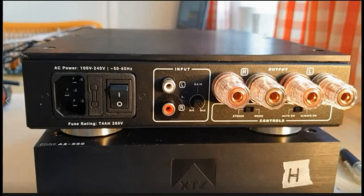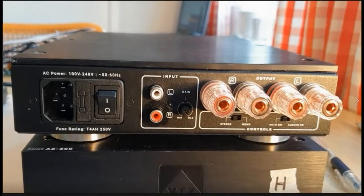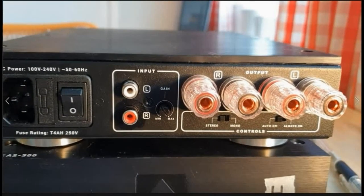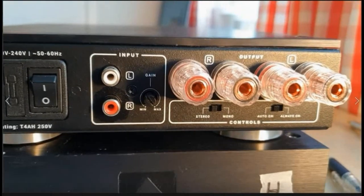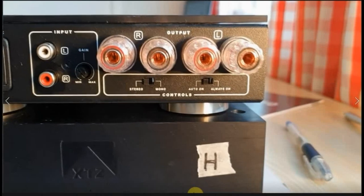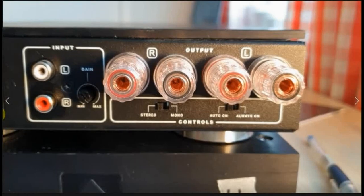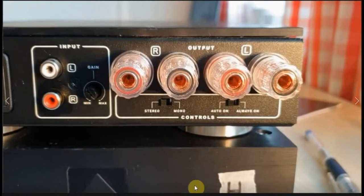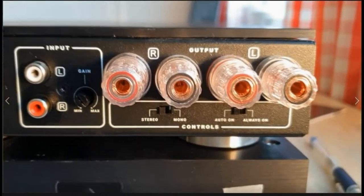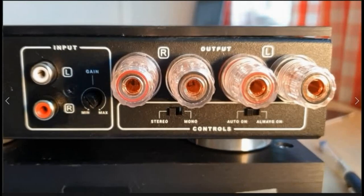Let's go to the rear and see what we find there. From the left we have the mains in with power on and off. Next, input left and right for the interconnects, and then we have a gain setting. Further to the right we have the binding posts for connecting the speaker cables. Below we have two switches: the left one is for stereo or mono, and the right switch is auto on or always on. When using auto on, if the amplifier is inactive for approximately 8 minutes it will go down into standby.